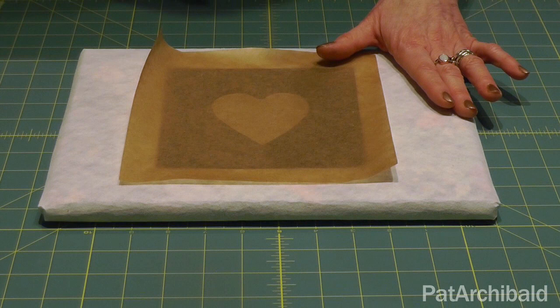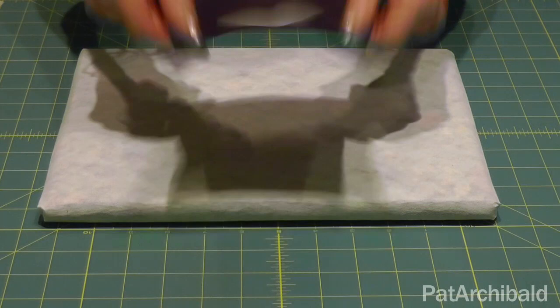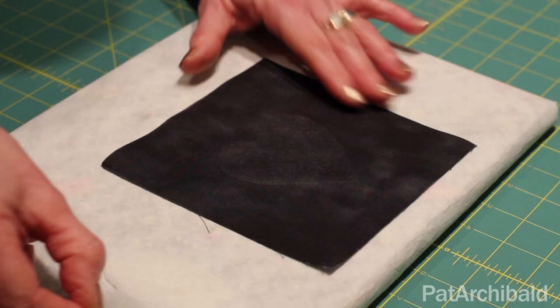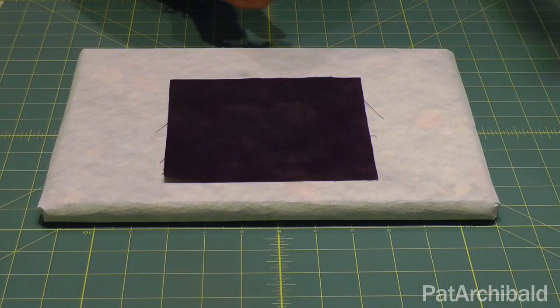I've got a nice hard surface under here, which makes the job go just that little bit better. I think that should be plenty. Put the iron to one side, lift off the baking parchment and just lift this up. You can see that that is well adhered, but I'm just going to give it a little cool down there to speed things up. And when it's cool enough, I'm going to peel the paper backing off the fabric. And you can probably see now that the glue that was on the paper has now transferred onto the fabric. That looks perfect.